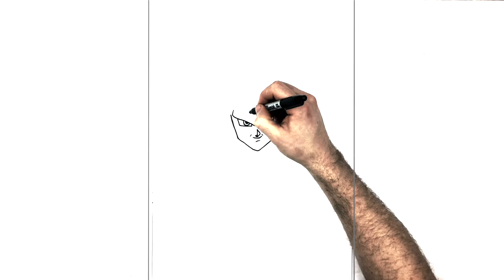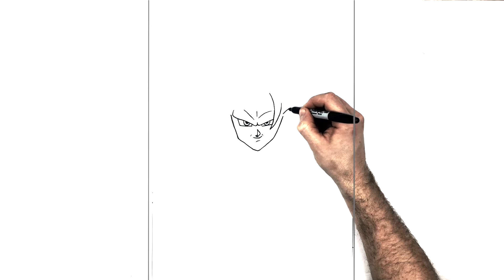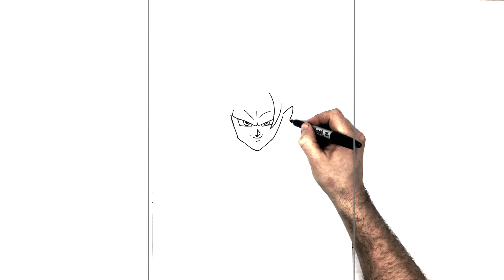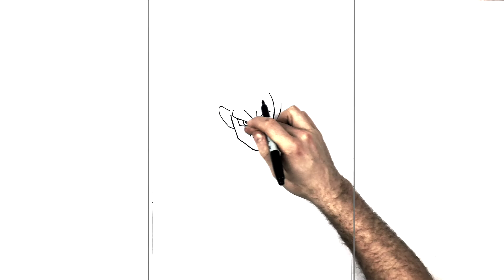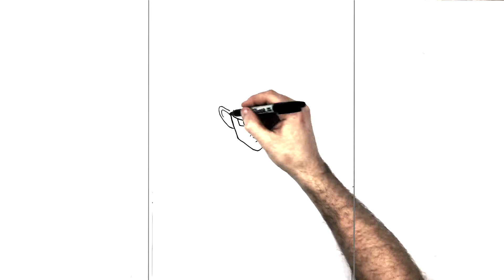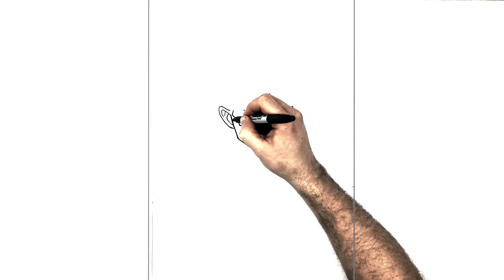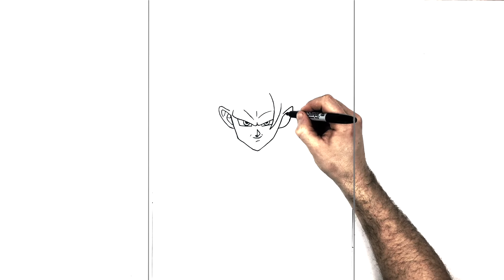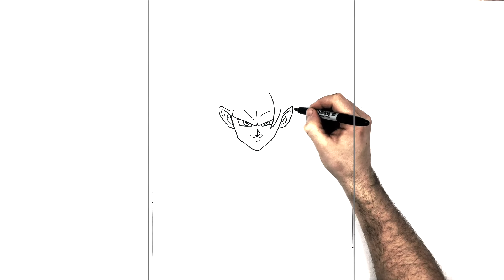He has a brow line just in here, then two brow lines coming across. His ears are big — Dragon Ball characters have big ears — coming out, a bit pointy on top, same on the other side. You could use a ruler to line them up. For the inside of the ear, the easiest way is just a curved line with a little J line. Nobody looks at ears anyway, but you can add more detail if you want.